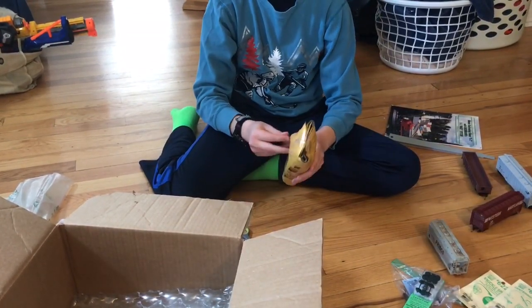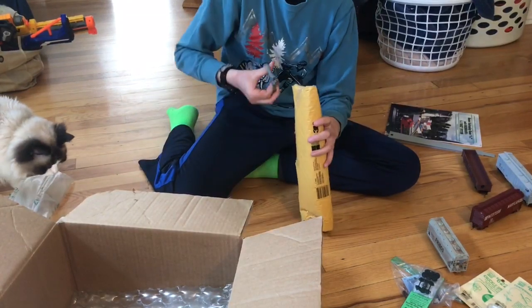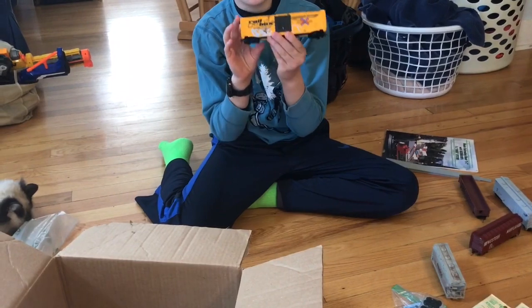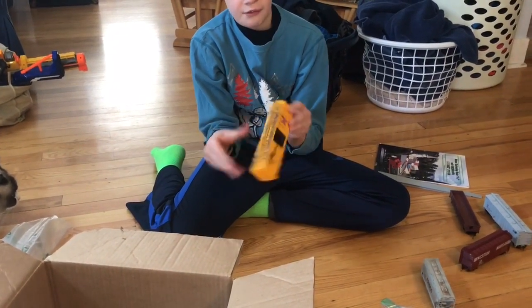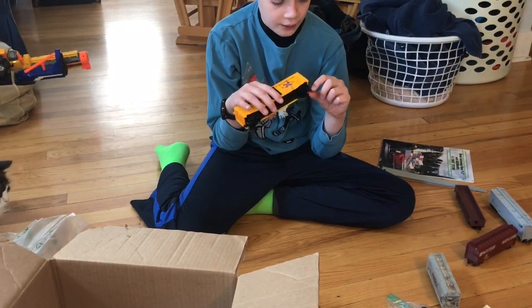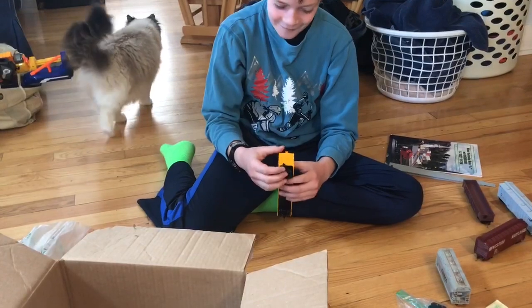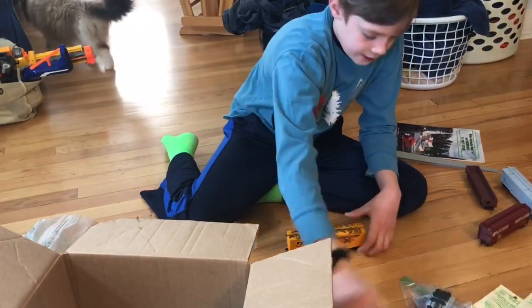This is a mail art boxcar — it's a boxcar with some painted graffiti on it and some nice detailing. I got it on eBay but I don't remember the brand. One of the coupler springs came off or is missing, so I need to fix that, because without the spring it won't couple to anything. The spring is what lets it couple and pop back, so that needs to be replaced.